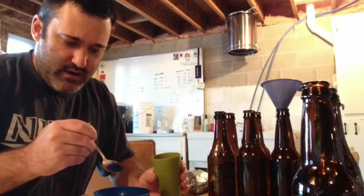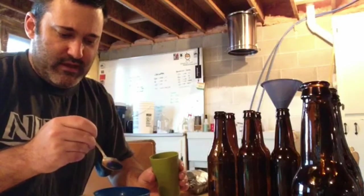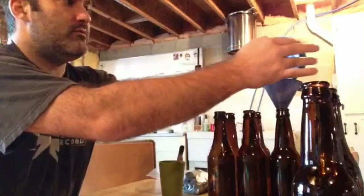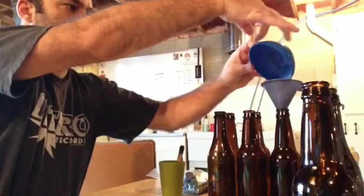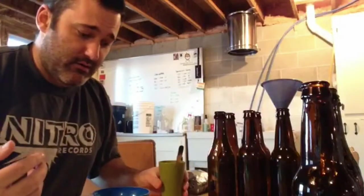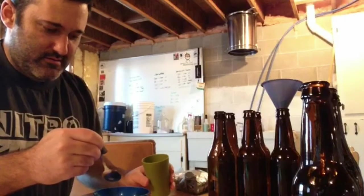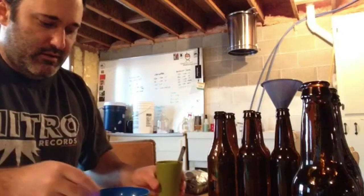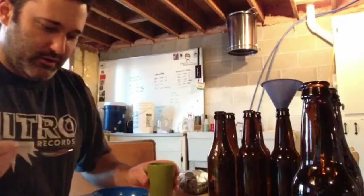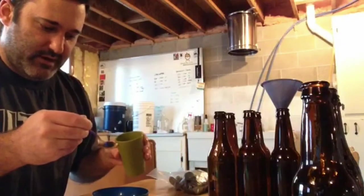Two grams of sugar is not very much — barely anything. I'm trying to measure this as close to two grams as I can, then through the funnel. I'm trying to knock it all out and making sure when I put it back on the scale it drops back to zero, so I figure everything is as close to equal as I'm going to get.